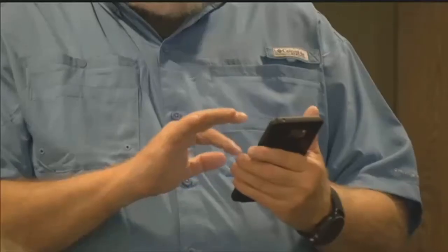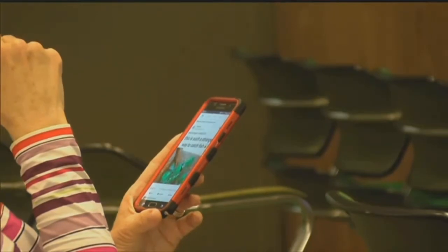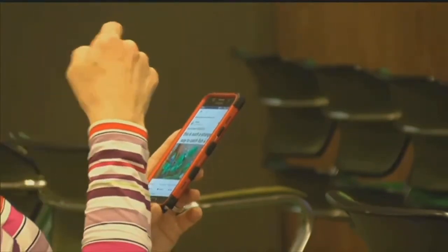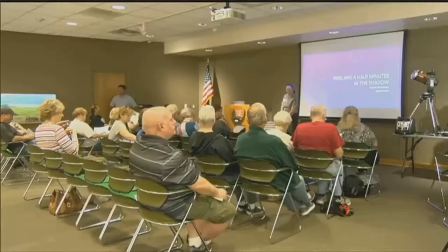While there's not clear evidence whether or not the sun will damage your smartphone, NASA doesn't recommend pointing it directly at the sun. It's also okay to take pictures during totality. There are also telephoto lens attachments for your smartphones, which cost $20.